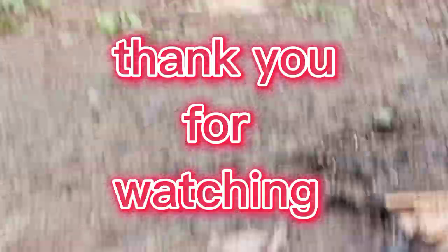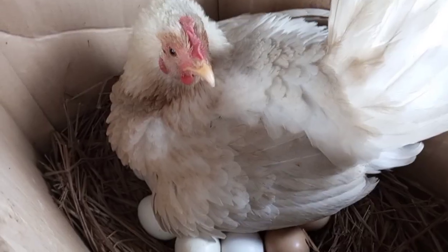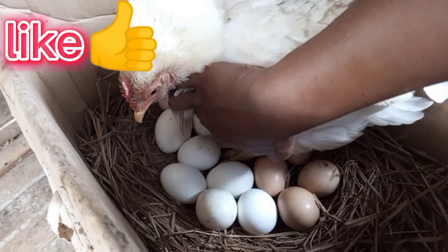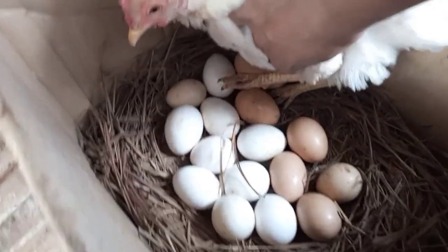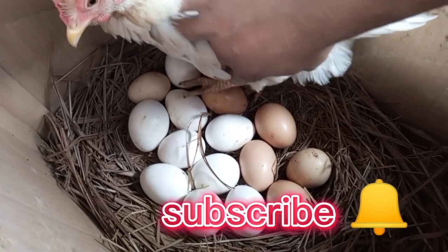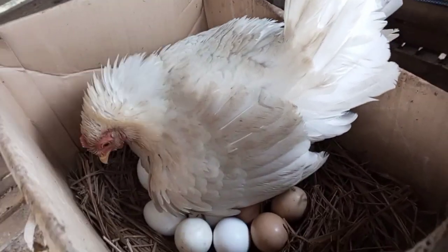Ayan lang guys. Salamat sa inyong panunood. I'll see you next time.